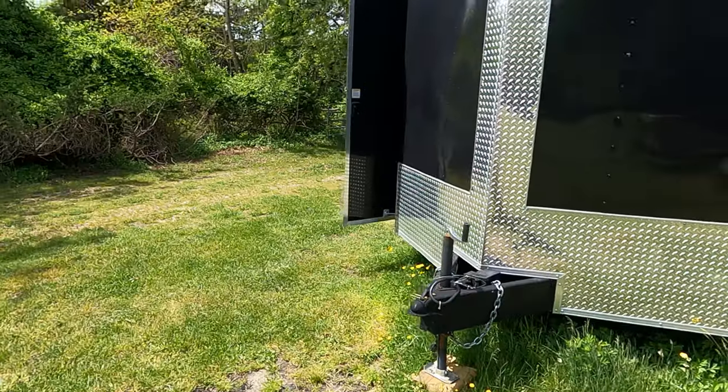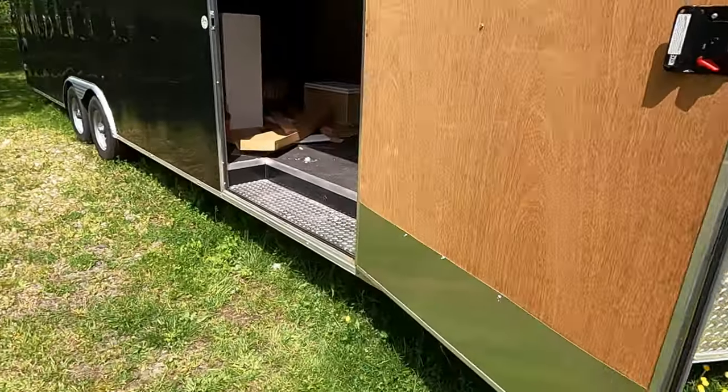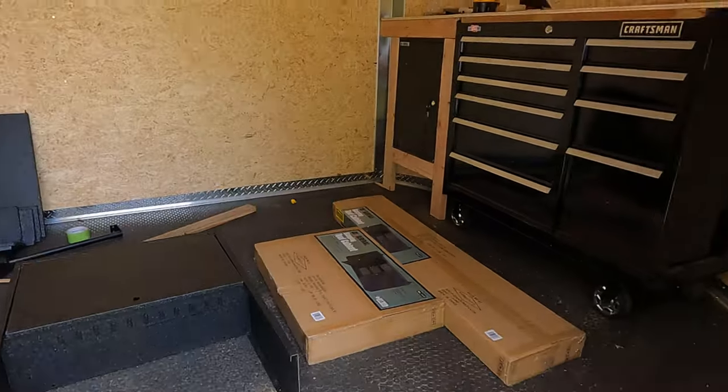Anyway, I've been working on my trailer, trying to get a workbench in there and a toolbox. So I'm going to turn the camera around and head out that way. I am no carpenter and I kind of got a rough plan of what I want this all to look like, so let's get up in here.